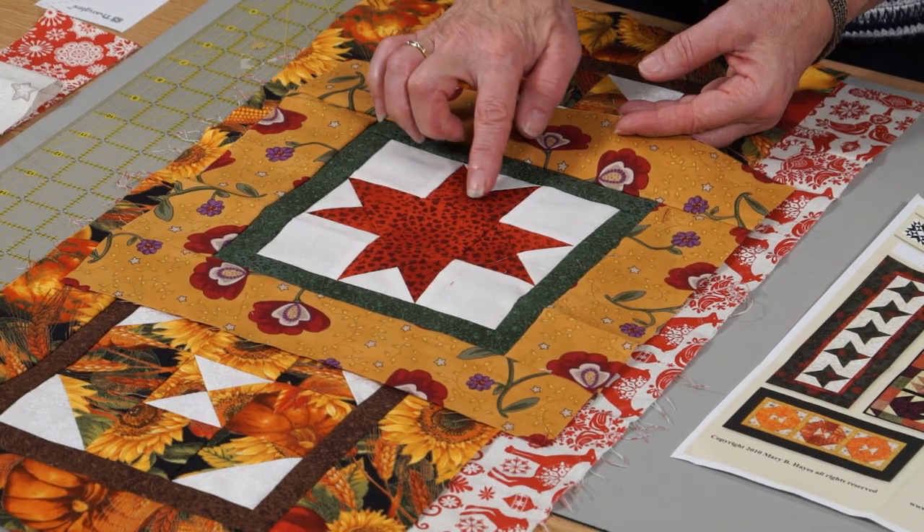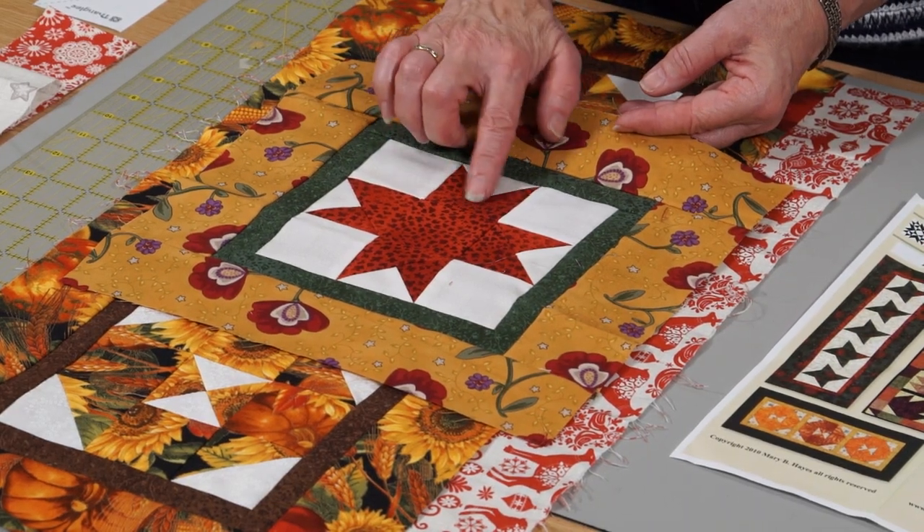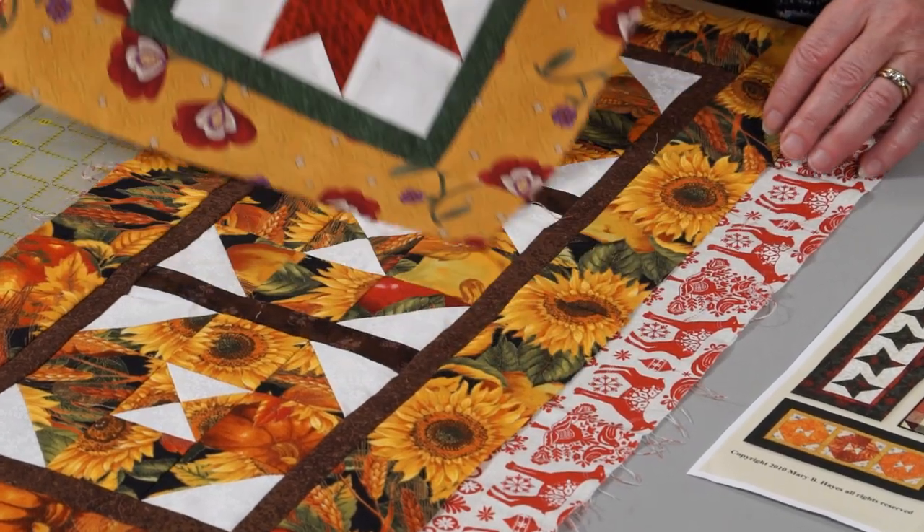Here's another little Ohio star with again your little Q idea — the quarter inch block there.